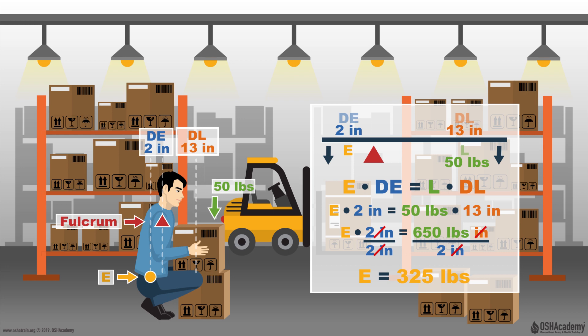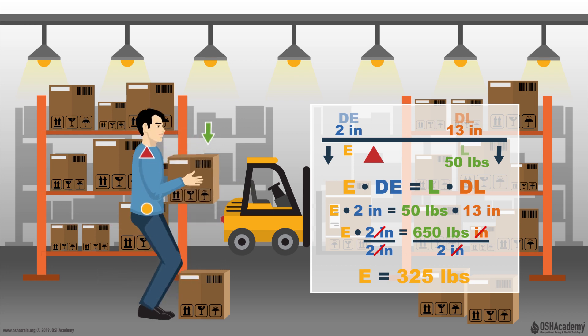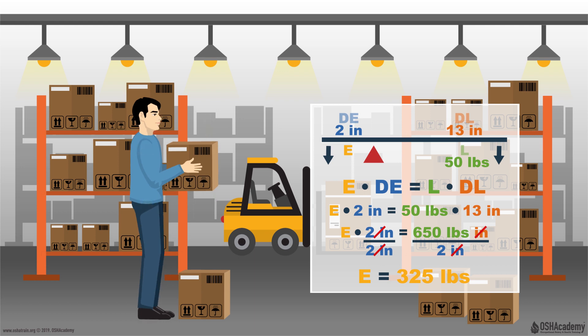What does all this mean? Well, by bringing that object in closer to the body from 23 inches to 13 inches, we were able to reduce the amount of force felt on the lower part of the back by 250 pounds. Now, this doesn't mean there isn't still the potential for a back injury. After all, there's still 325 pounds of force being applied to the lower back. But by using the arm lever equation, we were able to clearly show that using proper lifting mechanics by keeping an object closer to the body reduced the force on the lower back by 250 pounds.